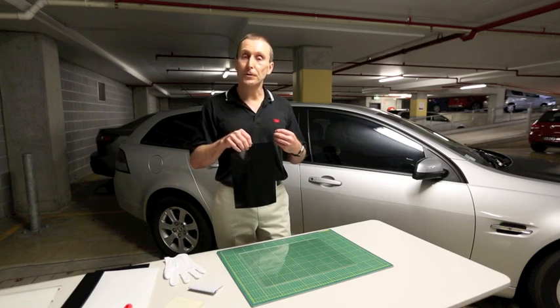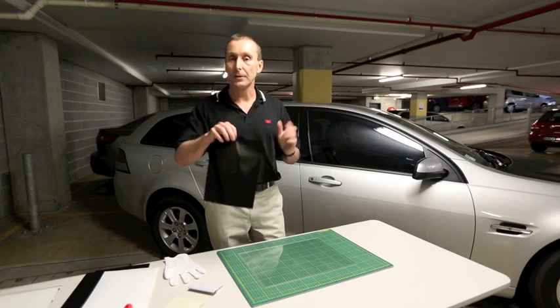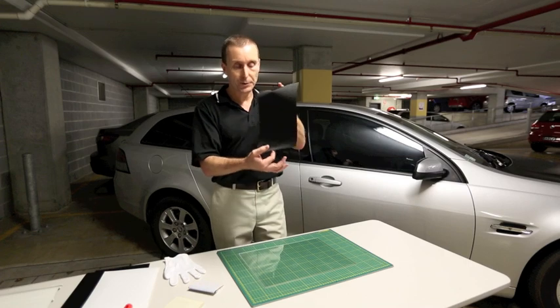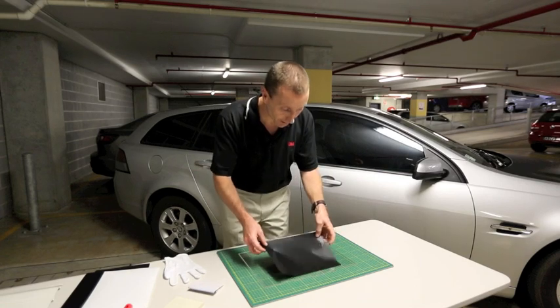Especially in areas where the film is under some stress, where we stretch it into a recess or perhaps around a compound curve. And just to demonstrate that, I'm going to take a piece of film — this is a 1080 flat carbon fibre — and I'm going to apply it to this sheet of clear acrylic.